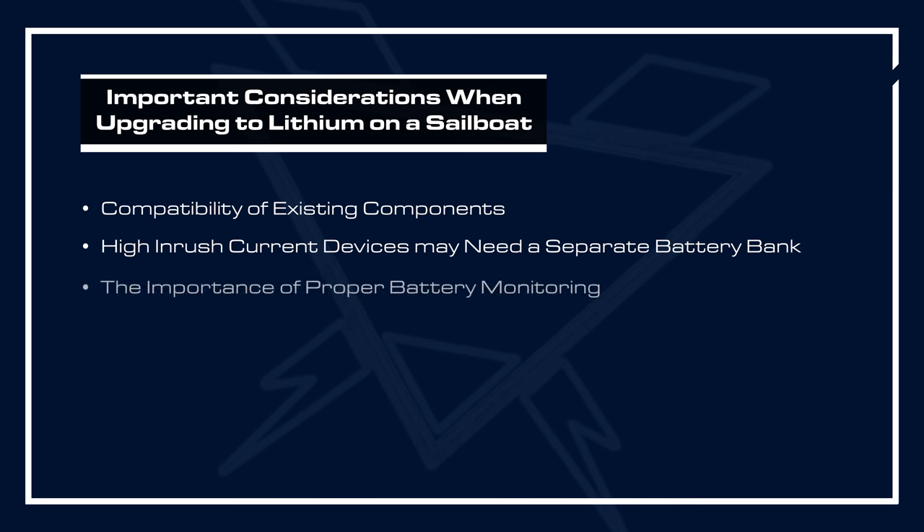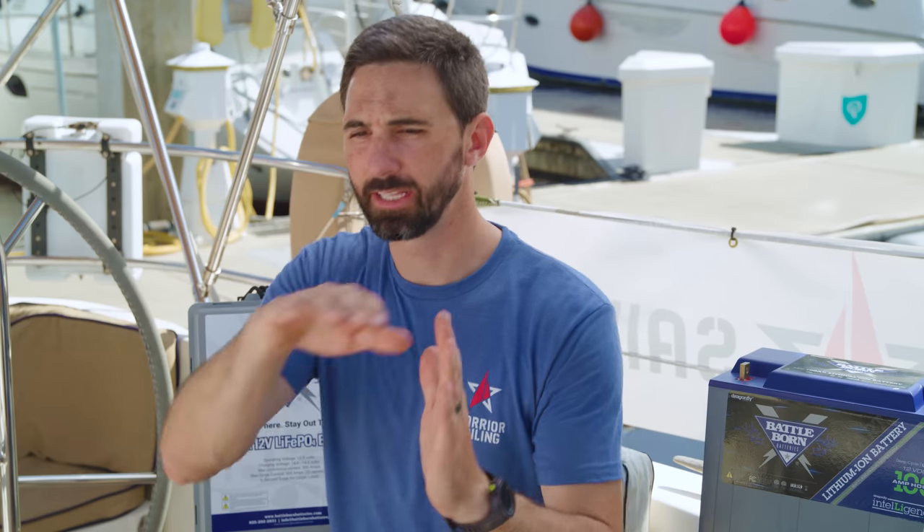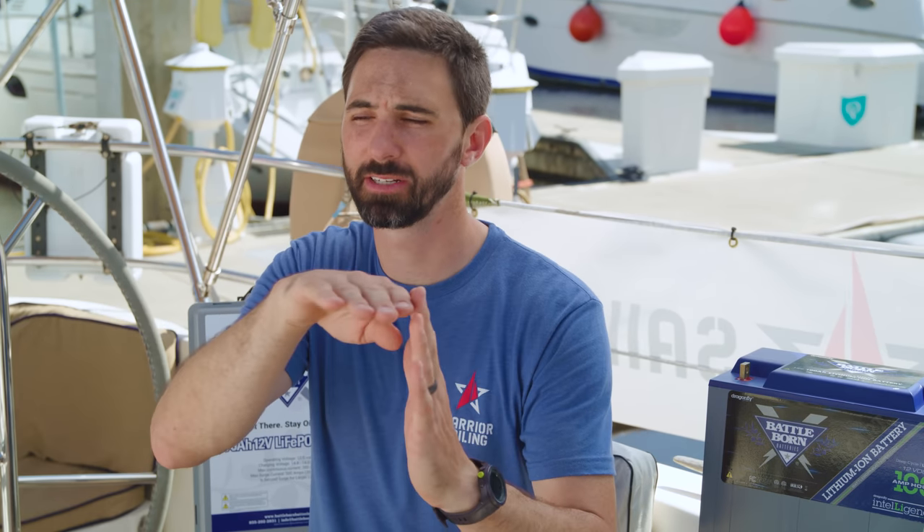It's possible in your situation you might need a separate windlass or bow thruster battery bank to power these large inductive loads. Another consideration is battery monitoring. In the past with lead acid batteries, you could roughly understand the state of charge based upon voltage — not a perfect solution, but it could work because as the battery state of charge decreased, the voltage would also decrease. It's a lot different with Lithium Iron Phosphate technology. These hold a very constant voltage right to the last point of state of charge, and then it drops off very rapidly. So you have to have an installed battery monitor to record the state of charge of your battery bank.